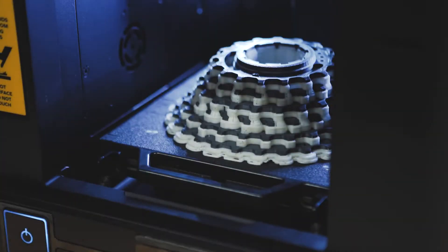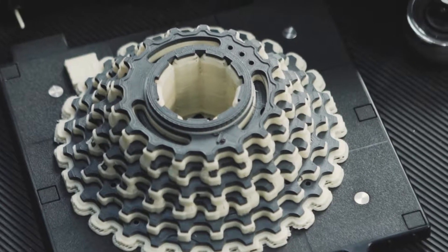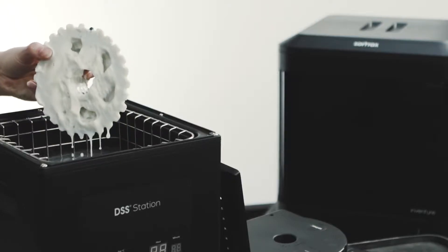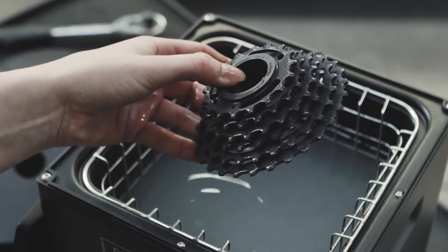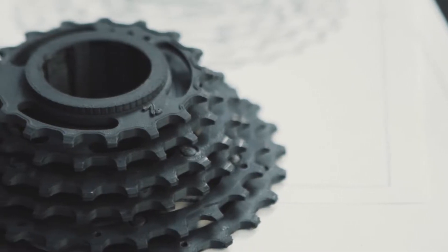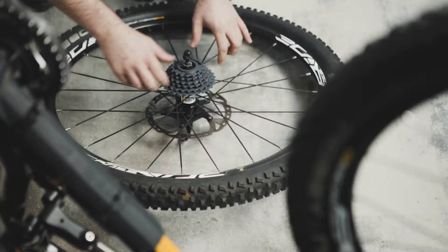What if your 3D printer could print heavy-duty materials like Z-Ultrak Plus with separate water-soluble support material designed to work with them? It's possible with the LPD Plus technology we have developed for Zotrax Inventure.